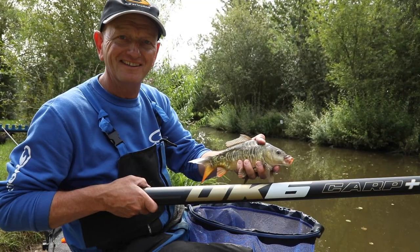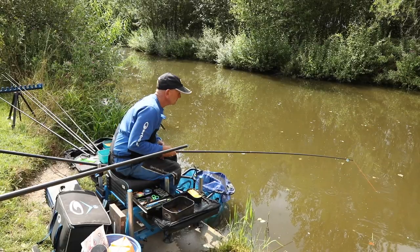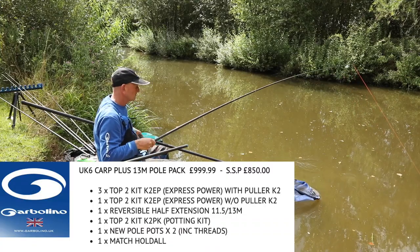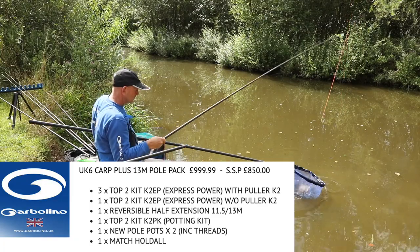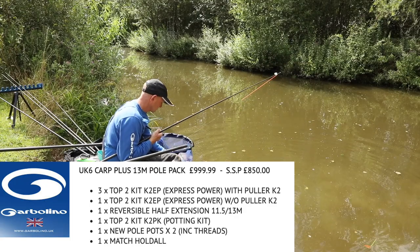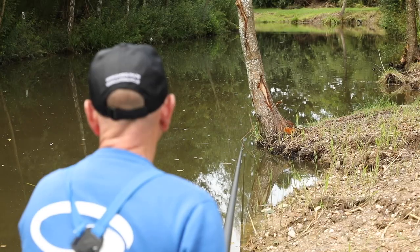The UK 6 Carp Plus is a stunning pole. It has an amazing feel and is a pleasure to use when hauling carp. It's light and stiff with the power needed for all UK commercial carp fishing. The UK 6 Carp Plus comes as a 13 metre pole; within the pack you'll get a half extension, three express power puller kits, one express power kit, a cupping kit with cups, and a holdall. Expect to pay around £850 for this pack.